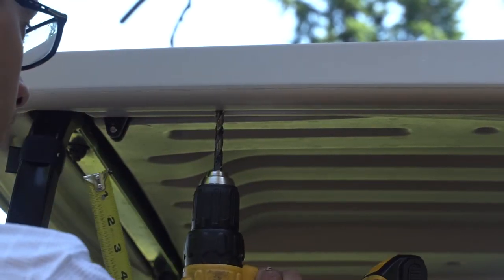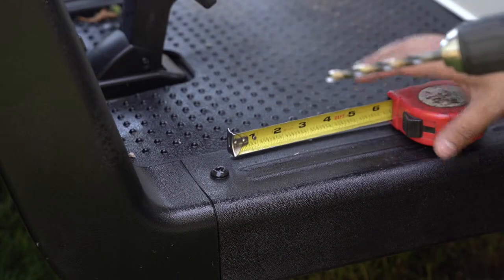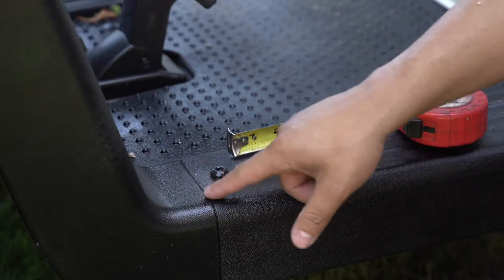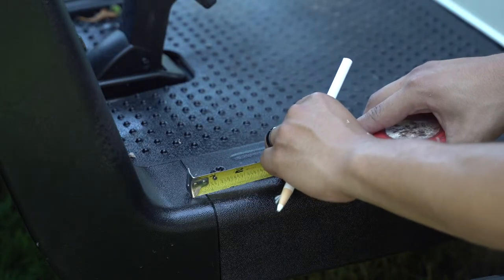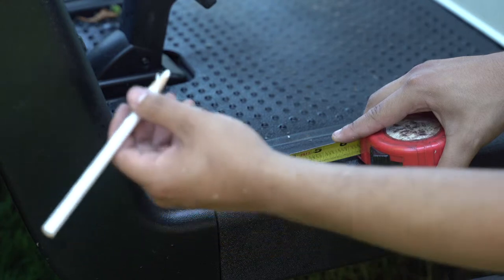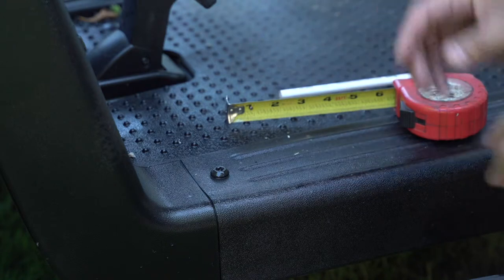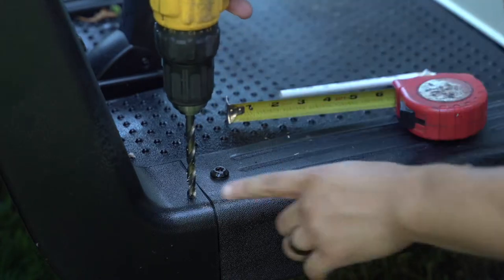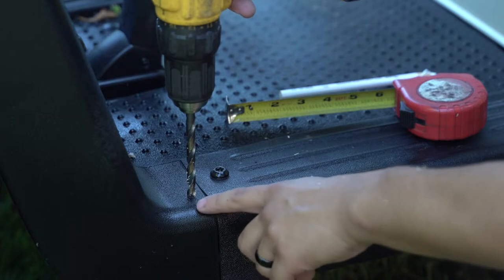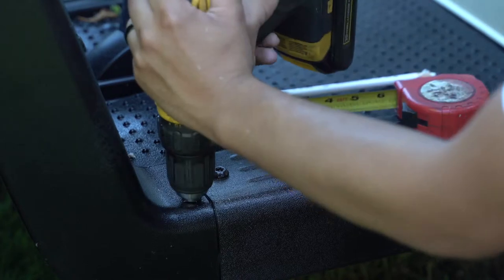Hog it out just a little bit. Next, take your tape measure and drill and come to the bottom of the cart. On every single RXV, there's a small line. Take your tape measure, put the half-inch measurement right on that line, take a marker or pencil, put a small marking onto the cart — that's where you'll drill. Place your drill with the 5/16 bit right on the marking and drill through, about a half-inch in from where the curve is. Drill all the way through and hog it out a little bit.